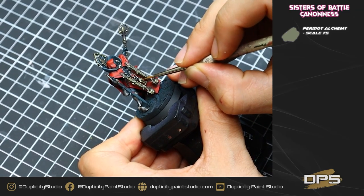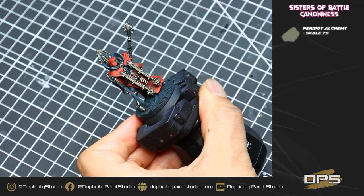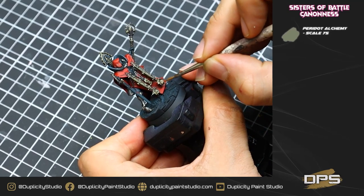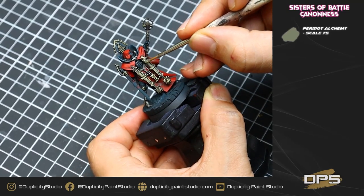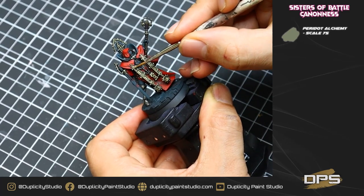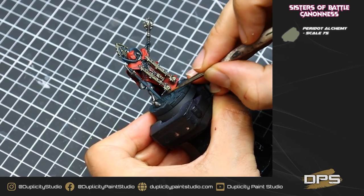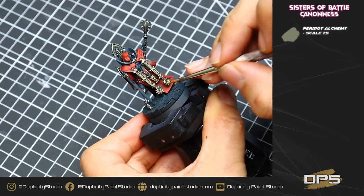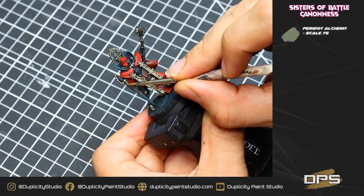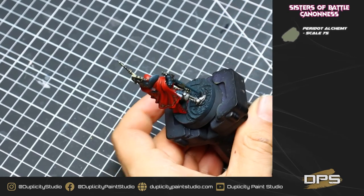Same thing on the gold — going back to our Peridot Alchemy, we're going to be highlighting all of the gold areas. The technique I use is not quite a dry brush, but basically I'm wiping a little bit of the paint off my brush and just very gently pulling my brush across the metal areas. A dry brush uses a lot less paint — this is almost a wet brush, but because of the way I hold my brush and the amount of paint, it's like a very heavy wet dry brush. This will leave paint in the dark areas in the recesses but won't have that chalky look of a traditional dry brush.